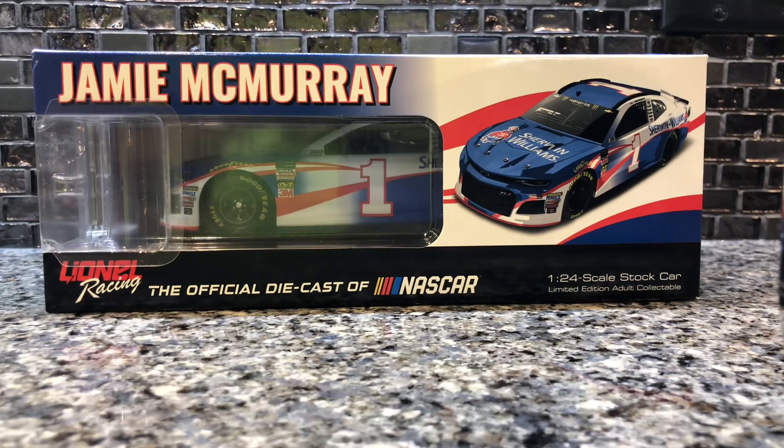Hello everybody, this is me 2-4-0-7 with another diecast review. Today I have the 2018 Jamie McMurray Sherwin-Williams promo diecast. Before this video starts, I'd like to give a huge shout out to Tucker Crossmire. He's a dirt midget driver and he's sending me one of his t-shirts because I won one of his giveaways, so big thanks to him.